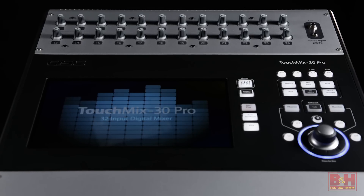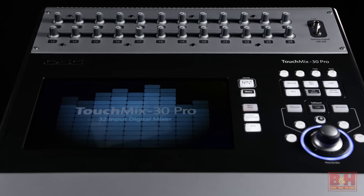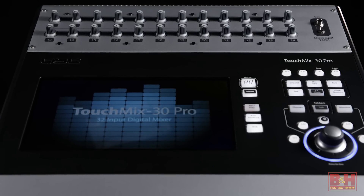So there you have it with the TouchMix 30 Pro. QSC have not only increased the inputs and channels, they've added some very comprehensive tools for professional live sound reinforcement. I'm Rob from B&H, and thanks for watching.